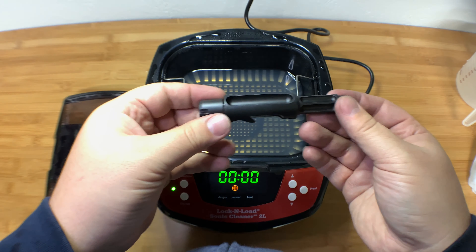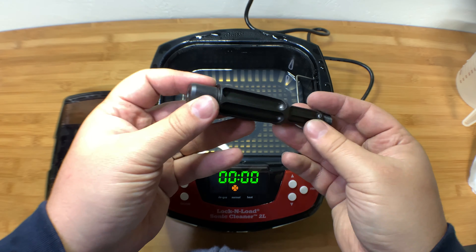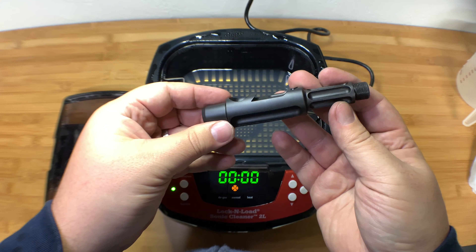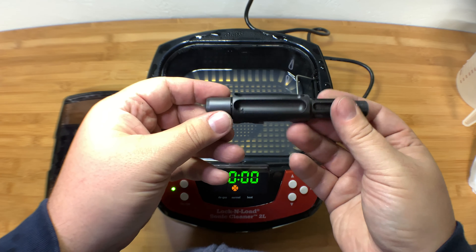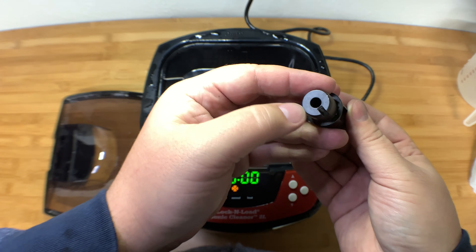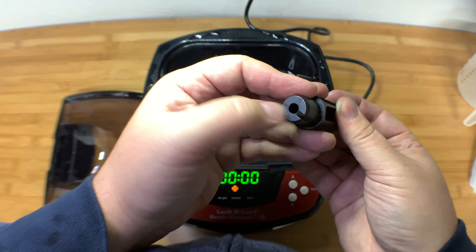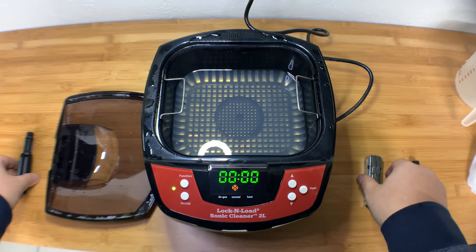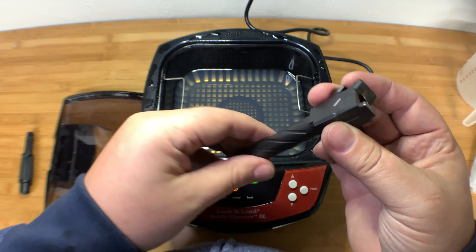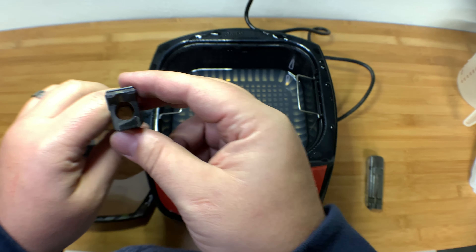All I did was run these under some water to get the cleaning solution off, and I ran one patch down the bore to make sure there's no crap in there. Then I sprayed a little bit of Rem Oil — nothing crazy — and wiped it down with a rag. It looks pretty good. This one's got a little bit more residue on the chamber, so it could probably do with a few runs, but it's okay for now. The CZ barrel looks pretty good — same thing: one quick patch down the bore and that was it.